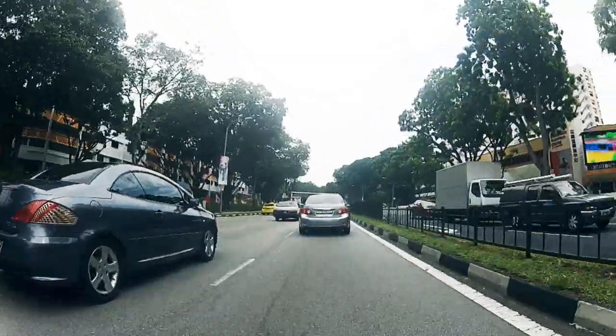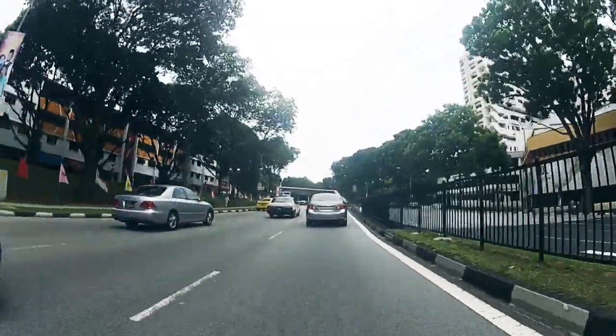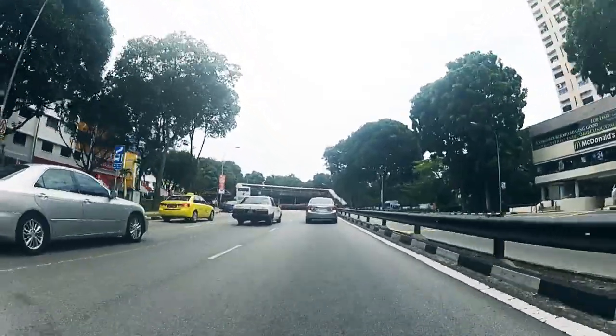For defensive driving, it's important that you focus on the line of sight — not just the immediate car in front, but try and look far ahead.